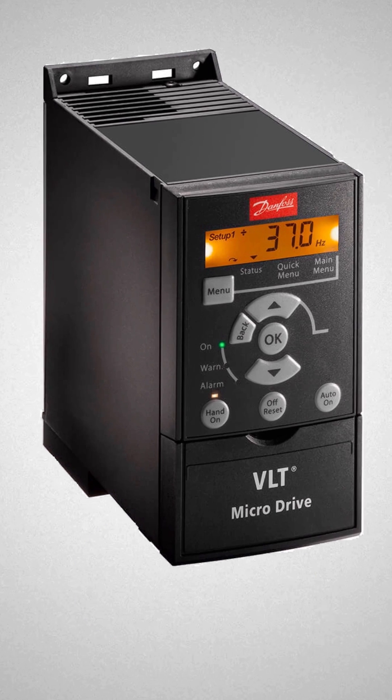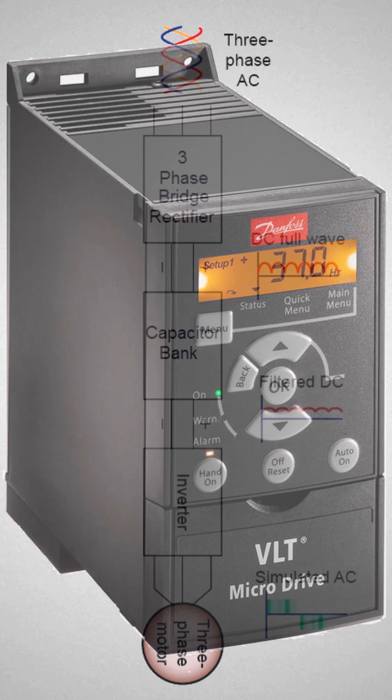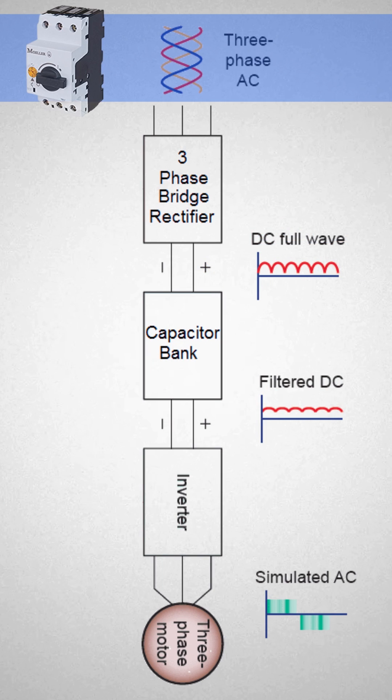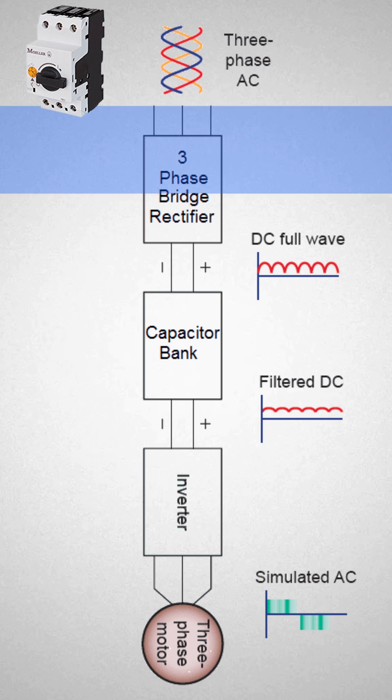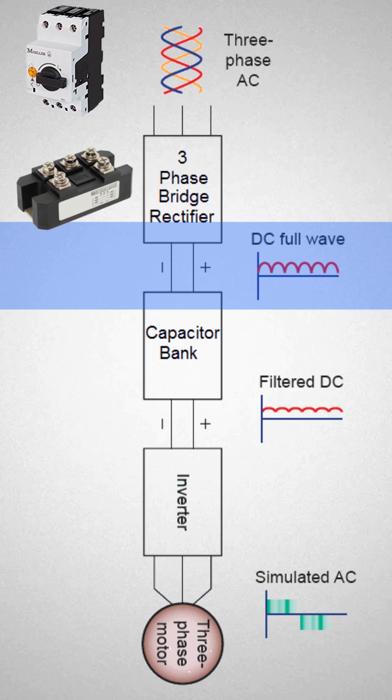Now let's see how a VFD does this and what's inside the VFD. Three-phase AC voltage is supplied to the VFD input terminal's wire breaker, and then goes to the three-phase diode bridge rectifier, which converts AC to DC voltage. The resulting DC voltage has some ripples in it.